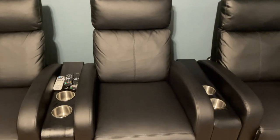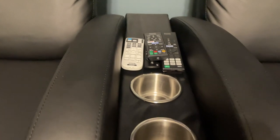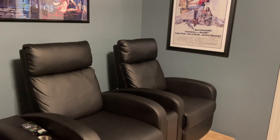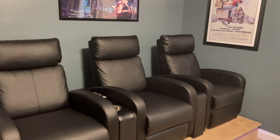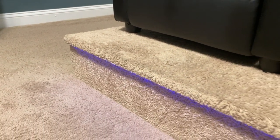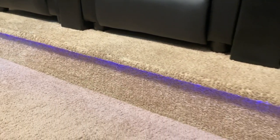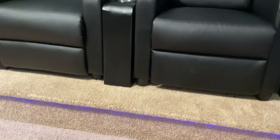For seating we have the Homeall recliners — fake leather — purchased off Amazon for $120 each, and I have three of those. These seats didn't have cup holders and the arms weren't big enough to insert cup holders, so I had to make my own console that fits between the seats. I purchased stainless steel cup holders from eBay for $20 for a set of four, and bought some vinyl material and 2x4's and 1x6's to build and cover the console myself.